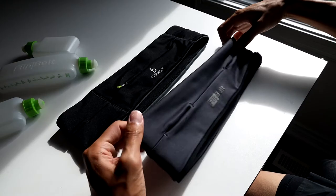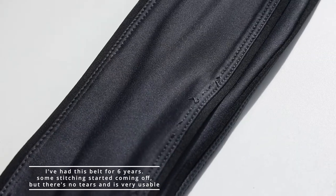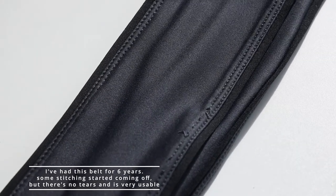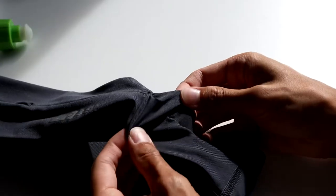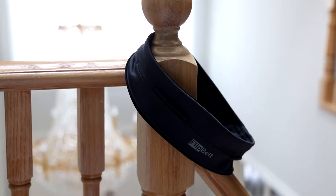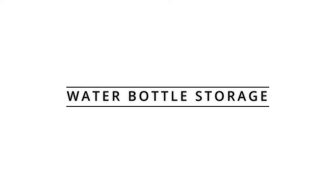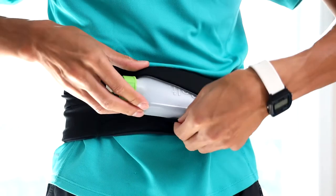Next I'm going to be talking about the similarities of these two models. Both use the same micro poly lycra elastic material and they share a similar double-stitched seam throughout the entire belt. Both have four layers of material, where two make up the outer shell of the belt and two make up the inner shell of the belt, which easily dries when you leave it to hang.